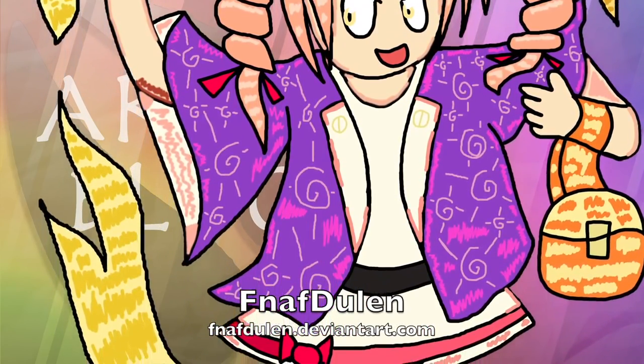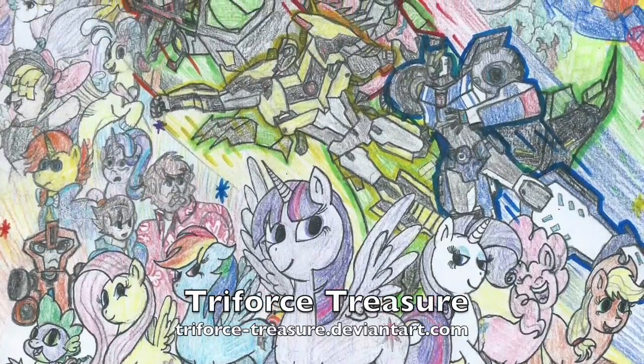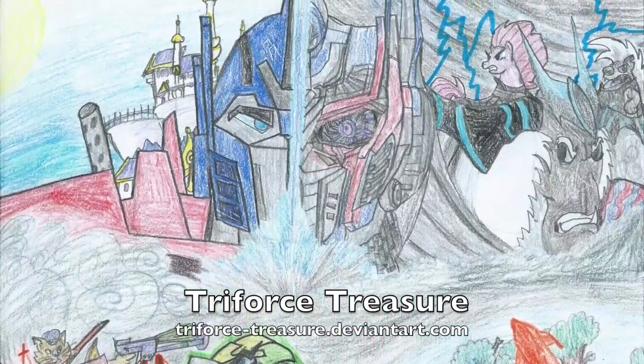At this point, there's also a lot of inconsistencies with coloring, especially in traditional art. If you take a look at this picture by Triforce Treasure, you can see that the strokes of the colored pencils tend to go in a lot of different directions, which can make the picture seem a bit scribbly or unorganized.